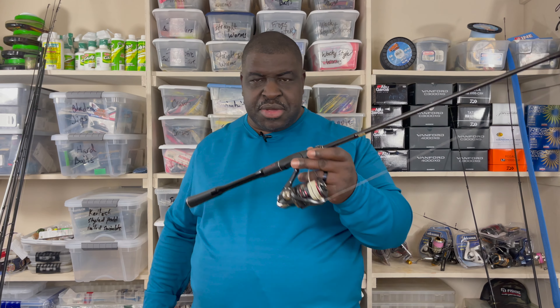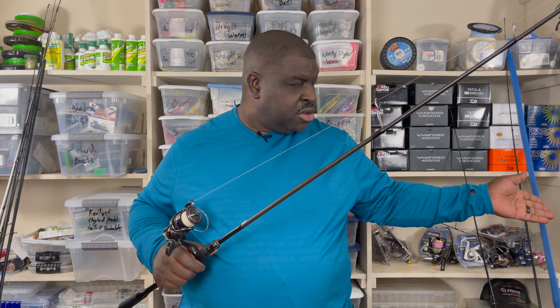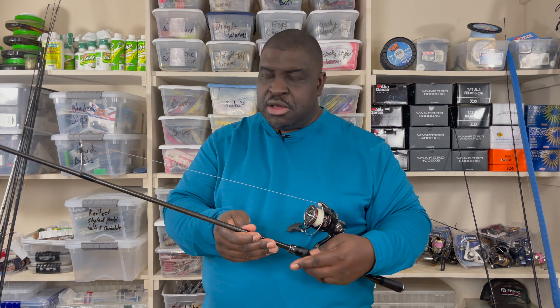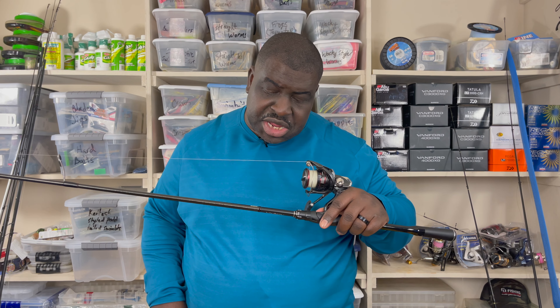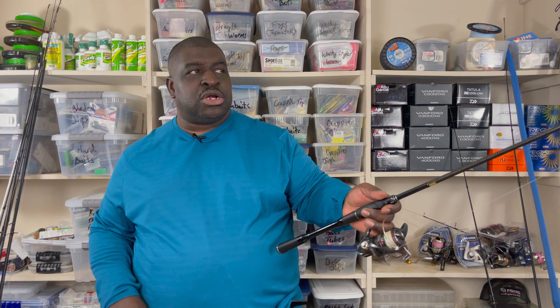This is a 6'11" medium-heavy. There is a seven-foot model, but I just don't have that one — I got three of these and two are still in plastic, so I may never get the seven-footer. That's a lot of money for one extra inch. The specs are the same: six to twelve pound test line, one-quarter to three-quarters of an ounce lure rating.